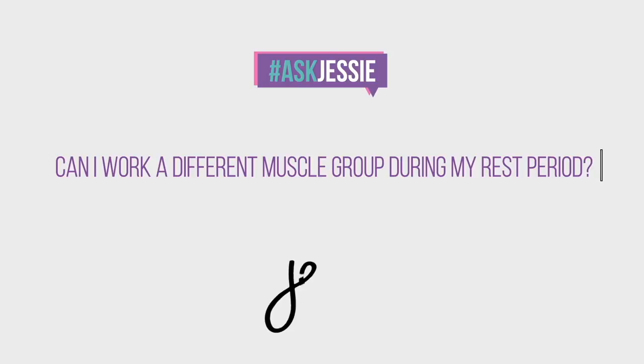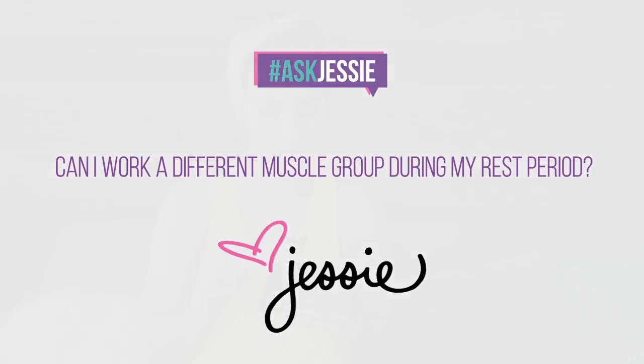You need to chill. Hey everyone, welcome to Ask Jessi. Thank you so much for submitting your questions. As always, these came in from Twitter and also comments that you've left on Instagram. So thank you for engaging with me and thank you for sending me so many awesome questions. I picked one for this Ask Jessi that I think is really important and I wanted to address. So let's get to it.